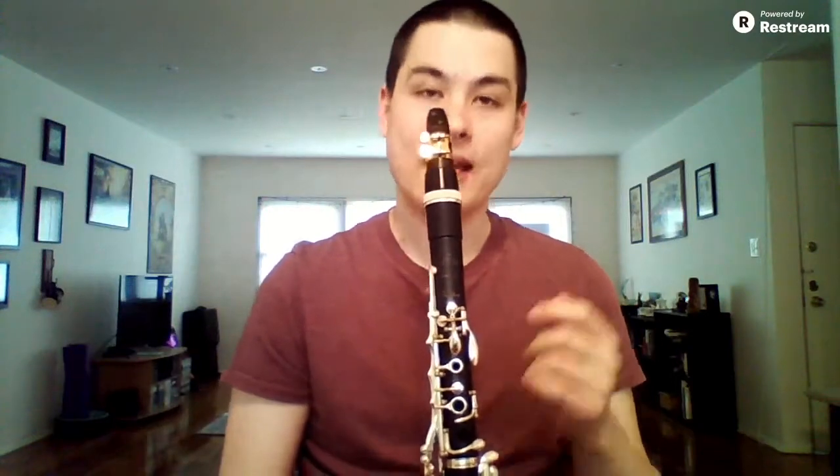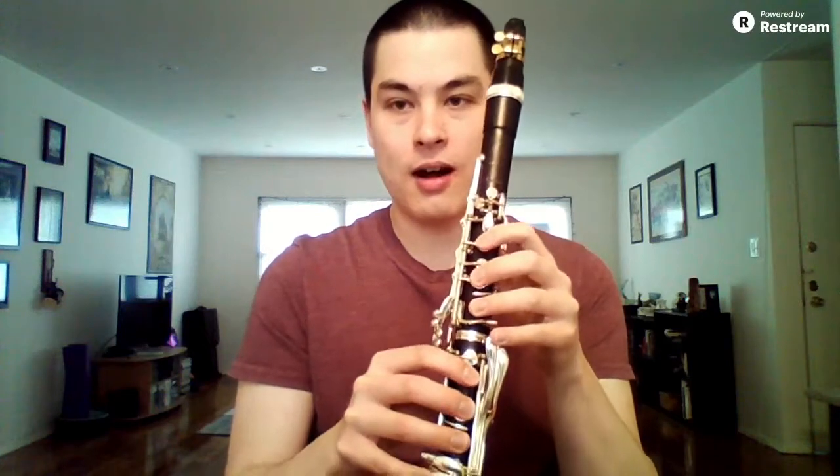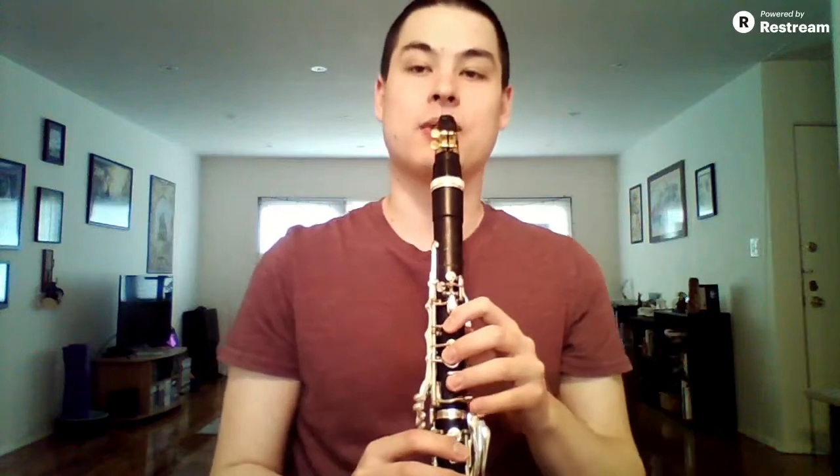Now, of course, when we're actually playing, we don't want our fingers to be flying away from the keys so much. The next step to translate this comfort on the B over to a smooth transition crossing the break is to actually do some crossing the break. You can either go from B down to B-flat or B down to A. What you're going to do is feel really comfortable about where your fingers are on the B, go down to A, and then come straight back to that comfortable spot.